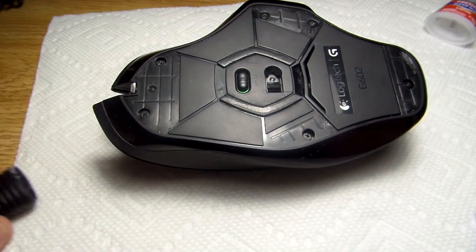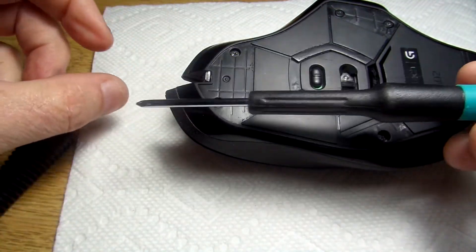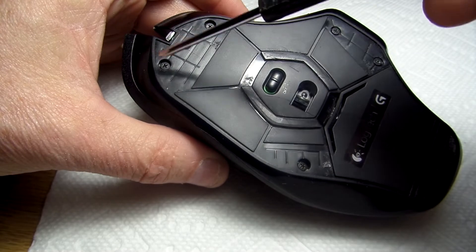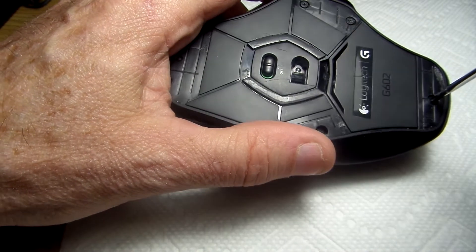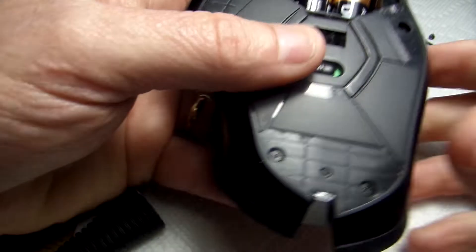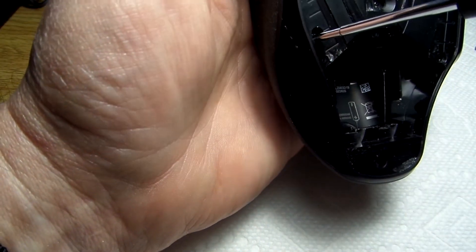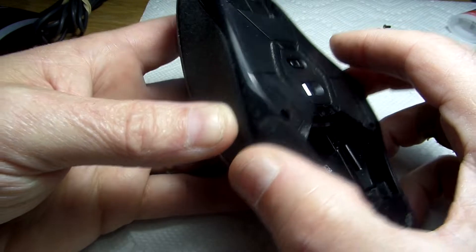Once you've done that you've exposed the screws. I'm using this little screwdriver to remove the screws — there are six of them. I should have started off with removing the batteries, so we'll go ahead and do that. With the screws out, we can go ahead and remove the case.